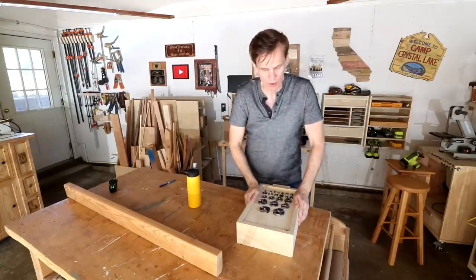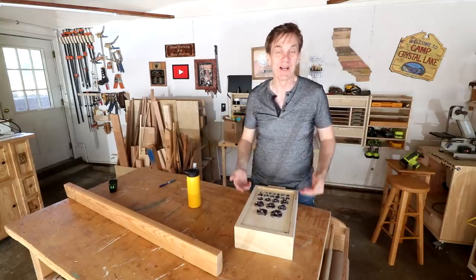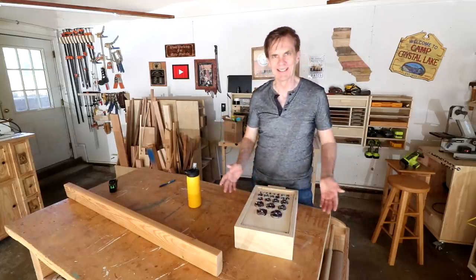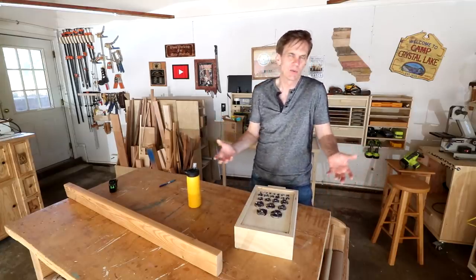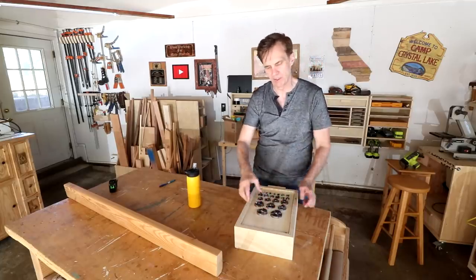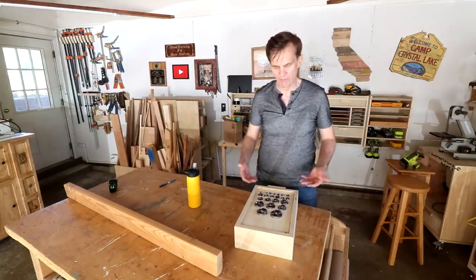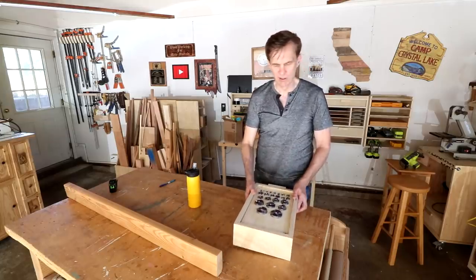I want to thank all of you for your comments on my Forstner bit drawer — I think this system is going to work out great. To address a couple of common questions: a few people were concerned about safety, about grabbing the bits. It's kind of like a saw blade — you just want to be careful and not grab them on the cutting edges, but the cutting edges are on the inside and Forstner bits are pretty easy to grab on the non-sharp sides.